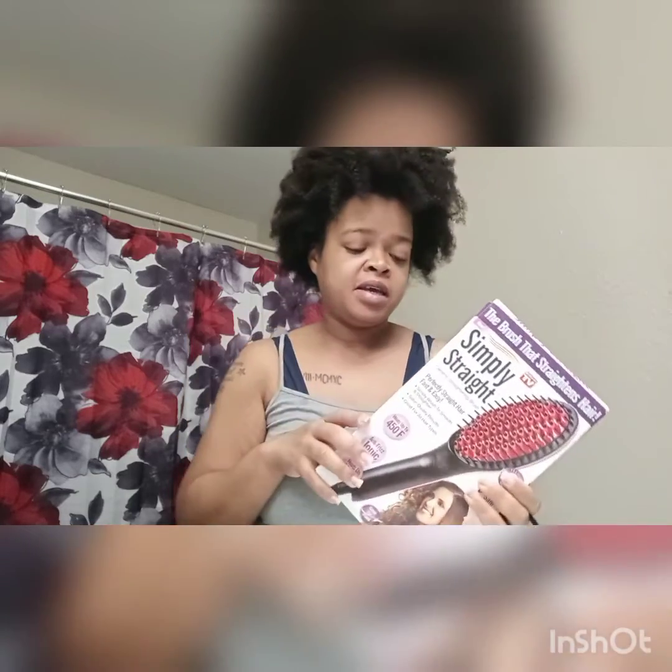It also has models on the box, and this is what made me get it — she looks natural, and my hair is pretty straight, so I was like, yeah, let me go ahead and try this. Because I'm tired of looking like this. I want to be able to just brush my hair easily and get out the door faster instead of putting my hair in a bun and putting a shirt over it.